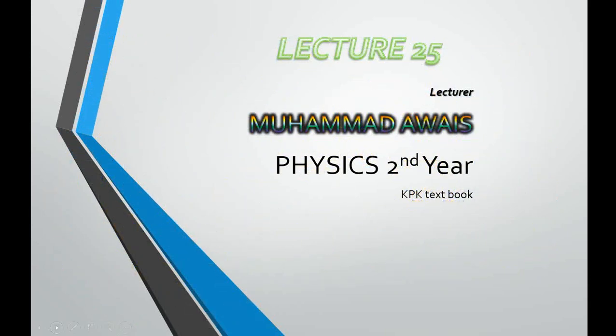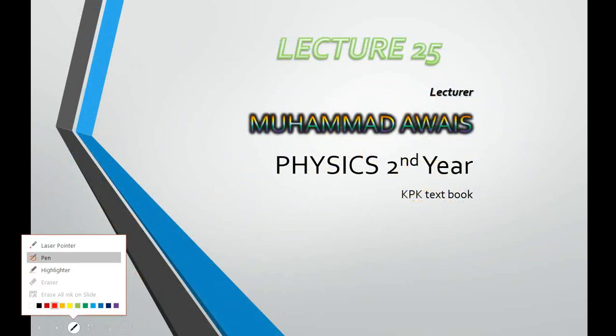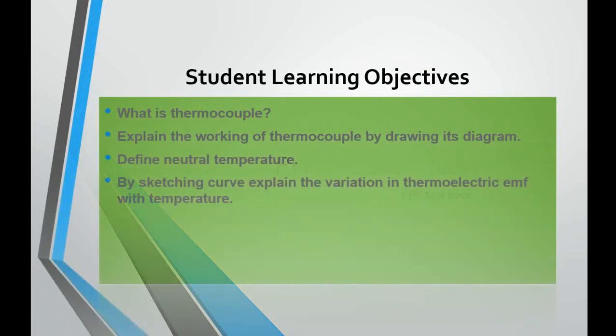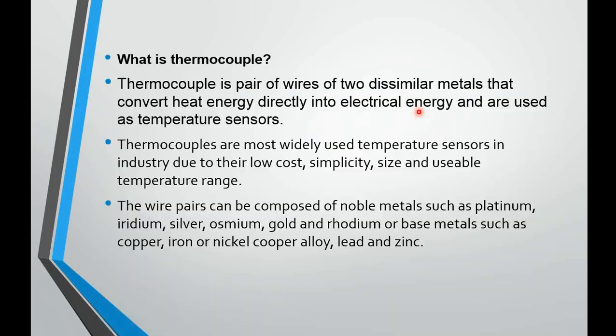Bismillahirrahmanirrahim, dear students, Assalamualaikum. Today we will start our lecture number 25 from the physics of second year. The learning objectives today are: what is a thermocouple, explain the working of thermocouple by drawing its diagram, define neutral temperature by sketching a curve, and explain the variation in thermoelectric EMF with temperature.